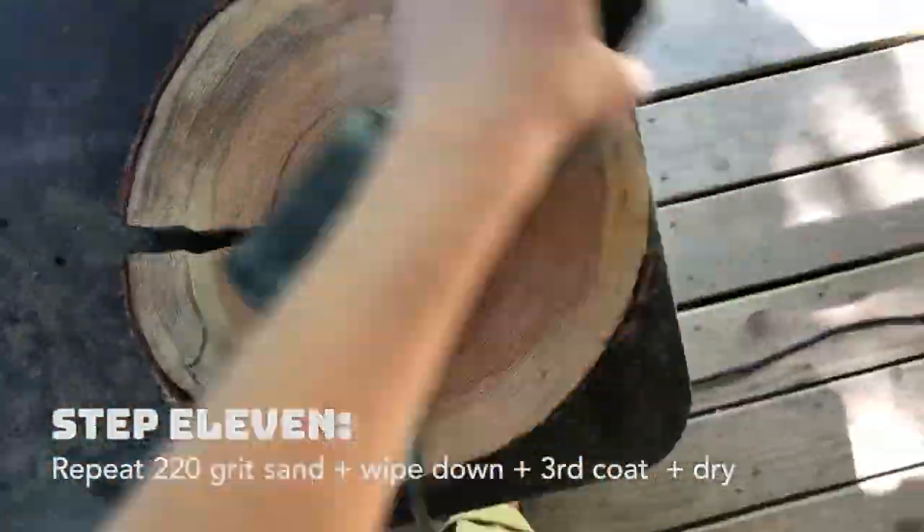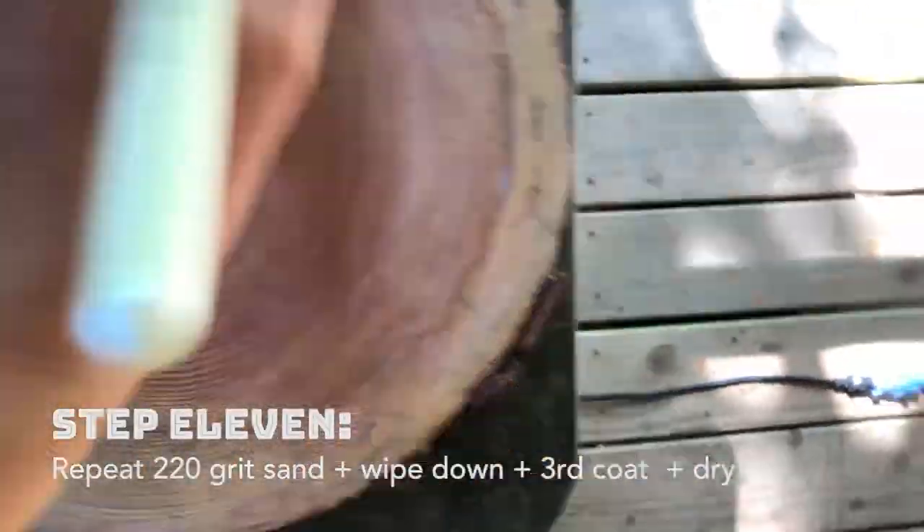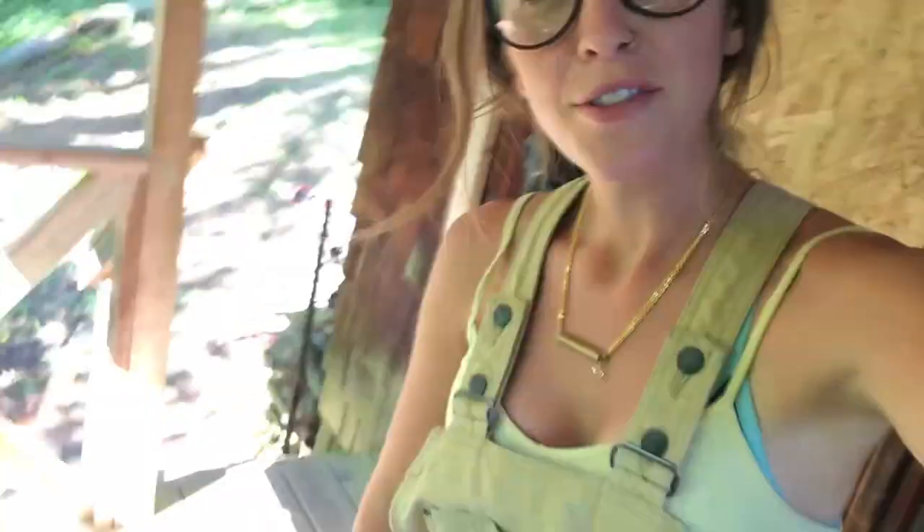So I'm just gonna repeat that process again — sand and then coat it one more time. That'll be a total of three coats to get our base layer on there. Now this is super smooth, ready to go, ready to be painted on.